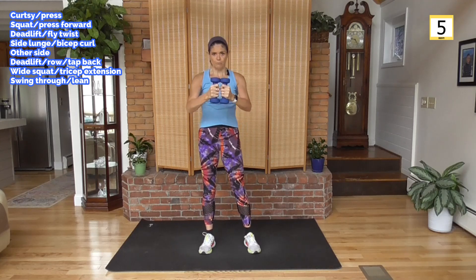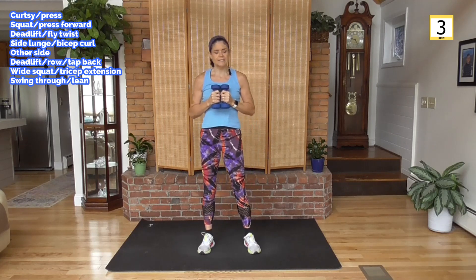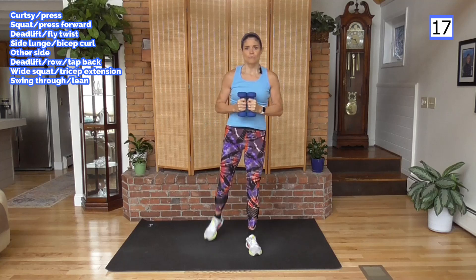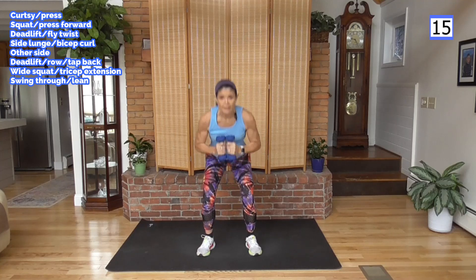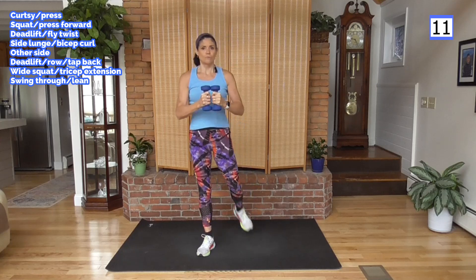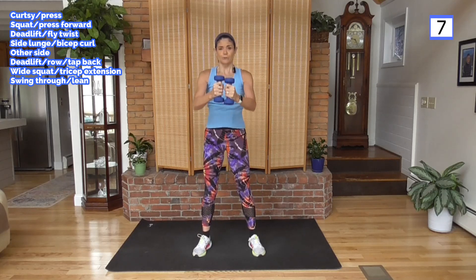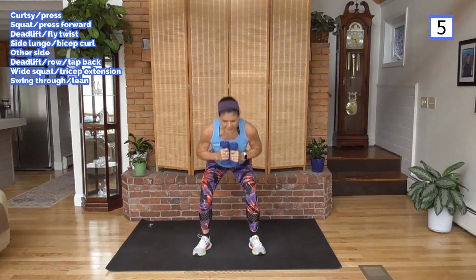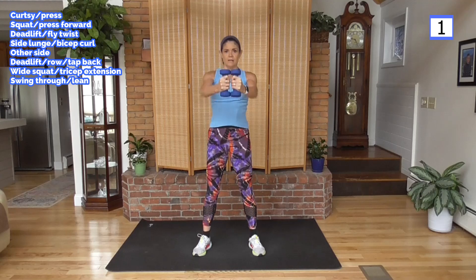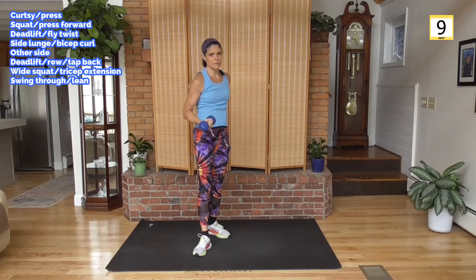Holding the weight together, press it forward. We're going to squat and stand or do a rear leg raise. Squat press or rear leg press — pick which works for you. If you need to take the bending out, do that rear leg raise. You're still getting a lot of glute work.